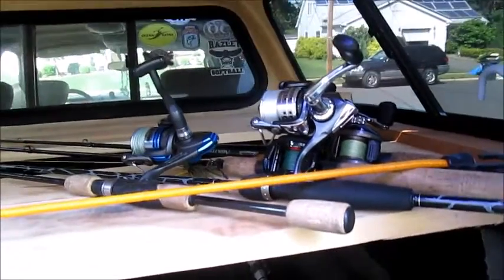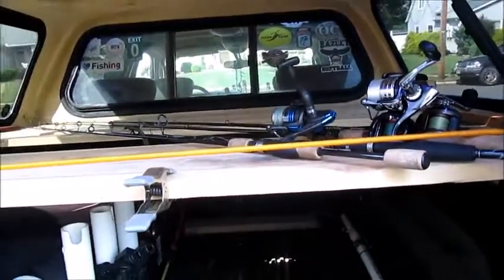I'll let you know next time I'm out driving around how it works out. There's the latest modification I made to the truck cap. Hopefully this will save some rod guides and tip-tops from breaking off and possibly losing a rod in transit.